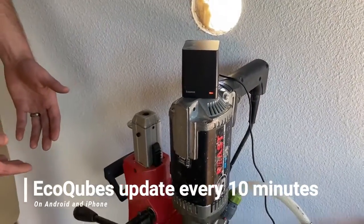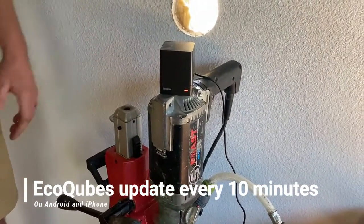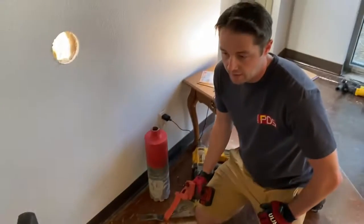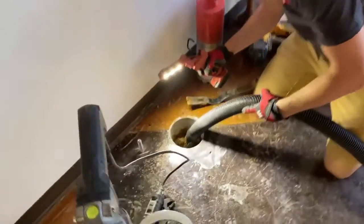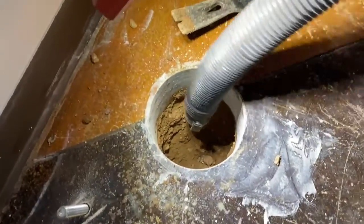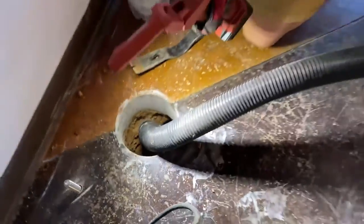We drilled a pilot hole and we can already tell the radon level is rising — that's what happens when you break open your slab. Shane made the hard part easy, so now the real hard part begins. We're going to get about 15 to maybe 30 gallons of dirt out of here. The more the better — time to get to work.